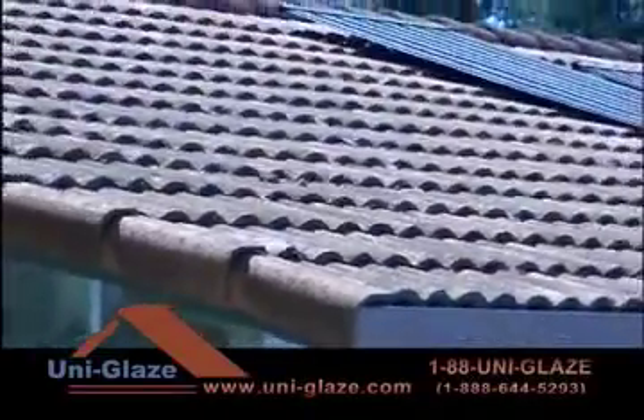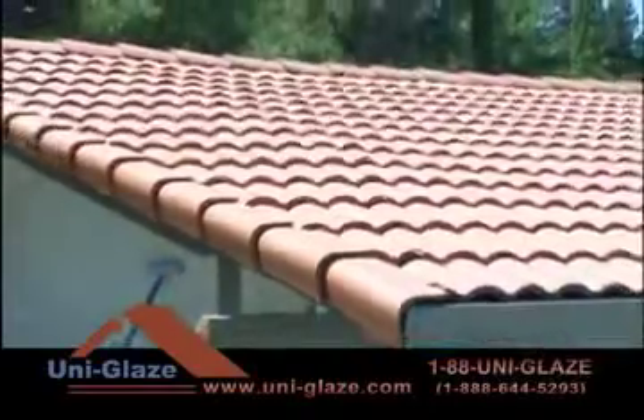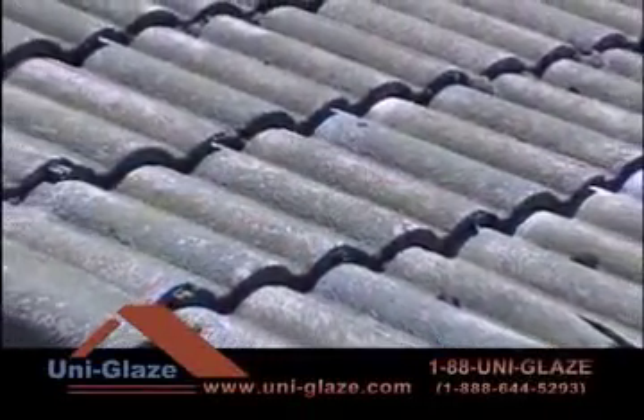Your roof is a major investment that needs to be protected. Forty percent of your home's front elevation is the roof, and if it looks dirty and neglected, it will lower your property value.